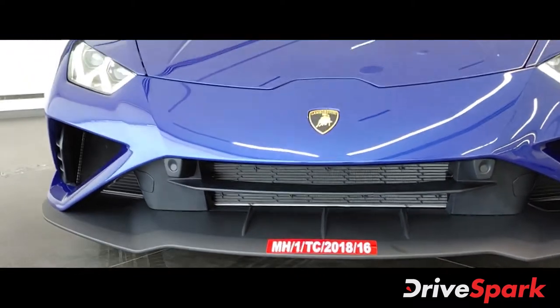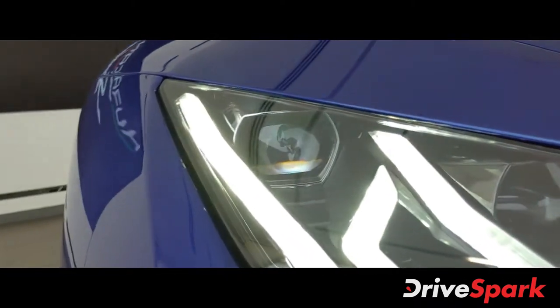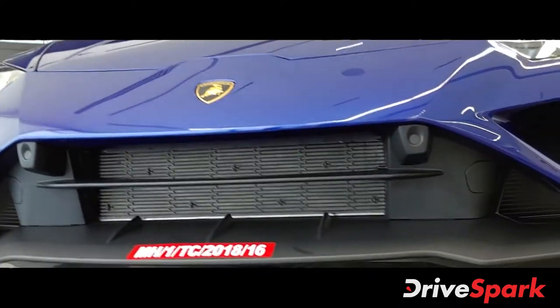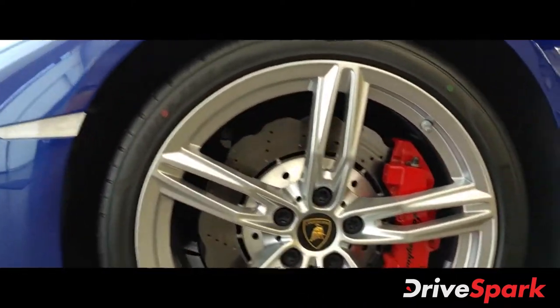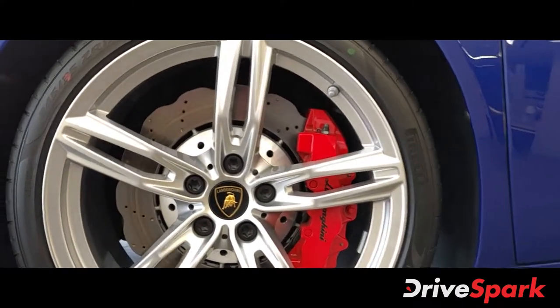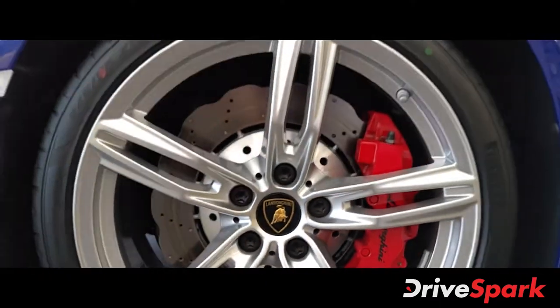It's already been registered, this is a customer's car. You get the headlight unit over here and you can see the vents, the radiator, and the ducts. You also get these 5-spoke alloy wheels with pedal discs and red calipers that have Lamborghini written on them.